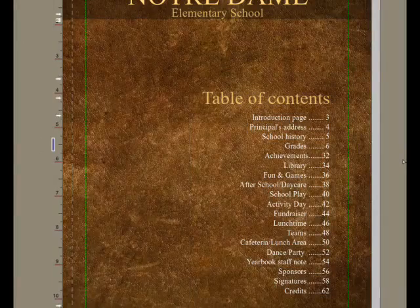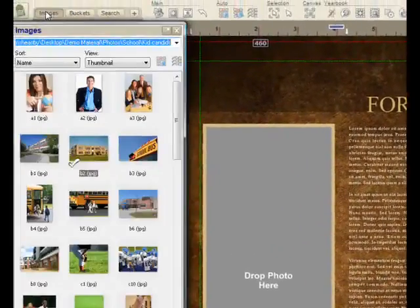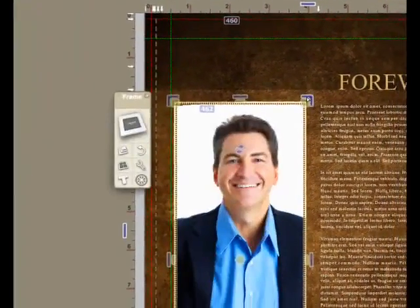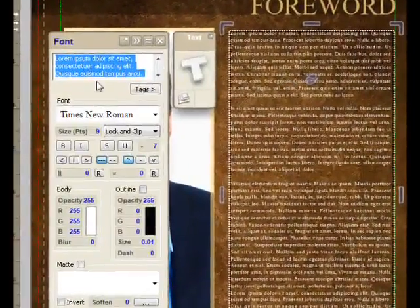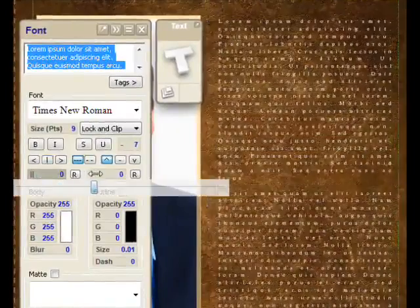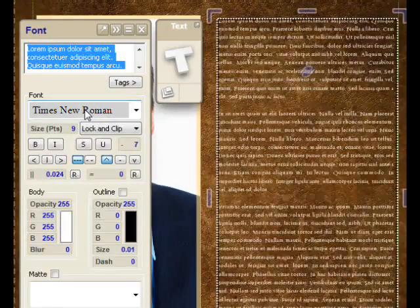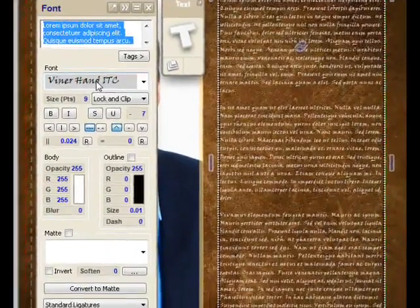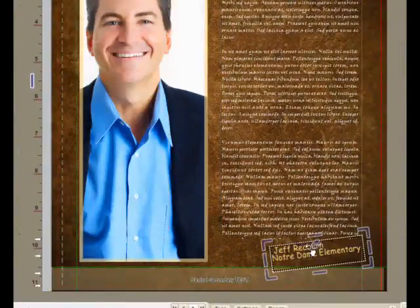I'll press page down again. We'll come back to the table of contents later on. Here I'll find a picture of the principal and crop and pan to get it just right. This is all text which you can modify — for example, adjusting the intercharacter spacing or the interline spacing, changing the font. Any TrueType font that you have installed in your system will work.